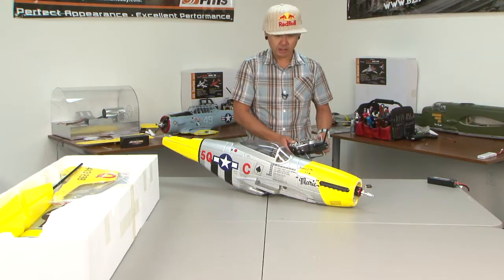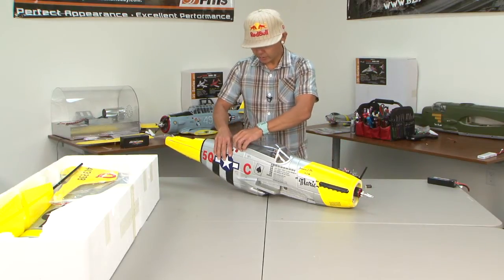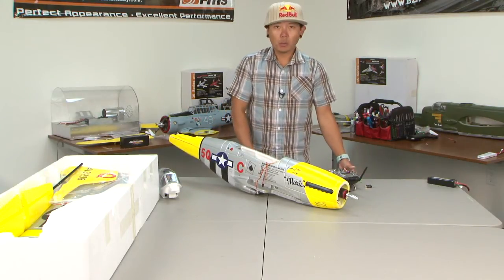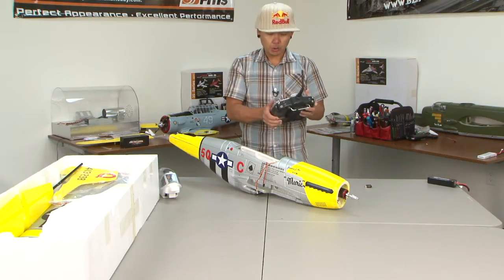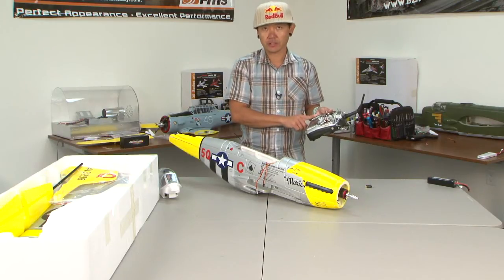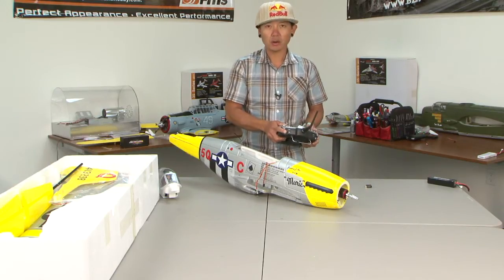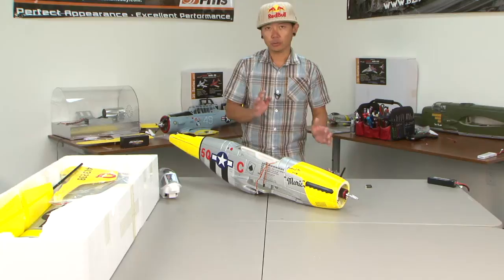Today we're going to talk about the first-time programming of this speed controller, and we are using the JR9503. Keep in mind: if you have a Futaba transmitter, your throttle channel for all of these speed control setups will be reversed. So the first thing you need to do is go to servo reversing and reverse your throttle channel — this is for Futaba radios only. If you have JR, Spectrum, or HiTec, you don't need to reverse the throttle channel.